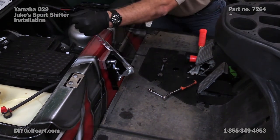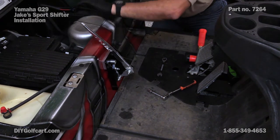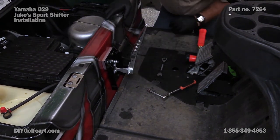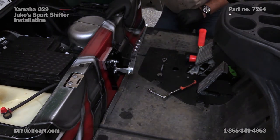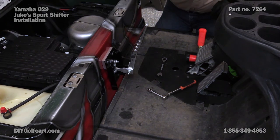Reverse... forward. Working good. Now what we've got to do is put our cover back on, our face plate, our knob, and we'll be done.